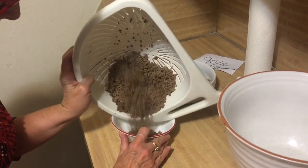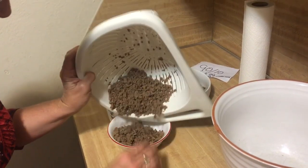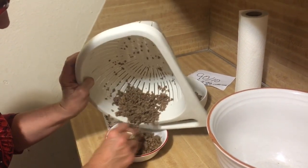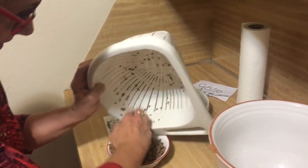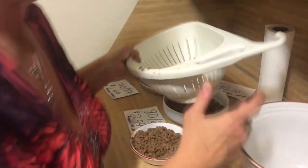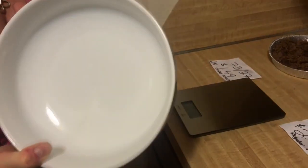Here is the 90/10 — I'm just going to put it in this bowl. I tried to be somewhat consistent. Of course this is not any kind of super scientific experiment — it's just a fun thing to do to see how much bang for your buck you're getting when your local market has a sale. I think this is somewhat similar to the 80/20 result, but we'll go ahead and pour it in here. You can see that the fat is pretty negligible.